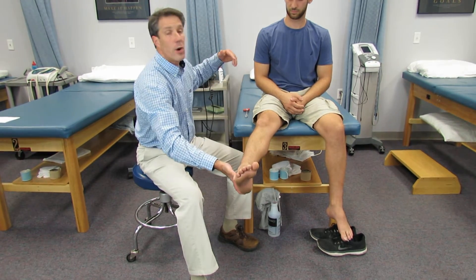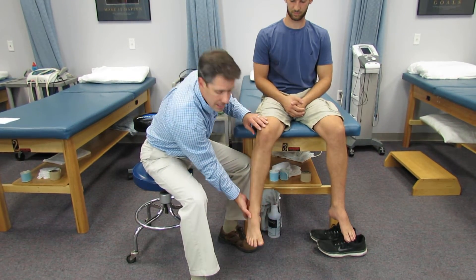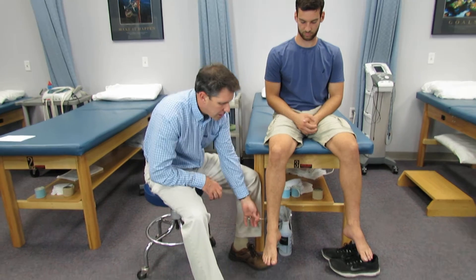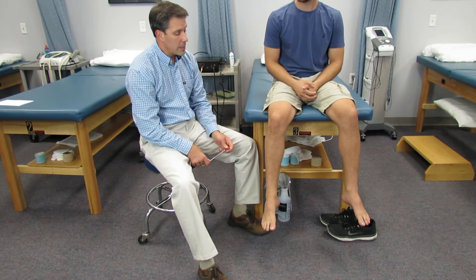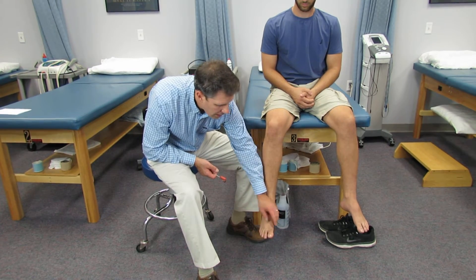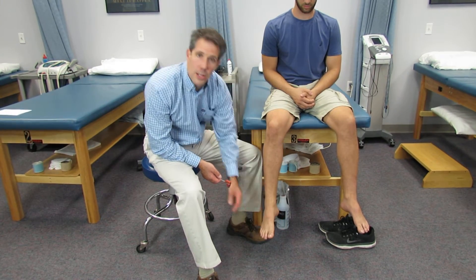They'll kind of drop back and they also have a positive straight leg raise test. They do not have a reflex because L4 is here and S1 is down here — there isn't a reflex for L5. So typically referred pain, loss of sensation over the dorsum of the foot, and weakness of the extensor hallucis longus.